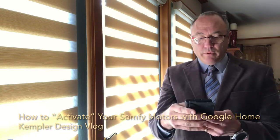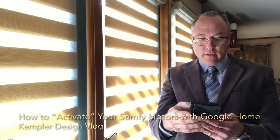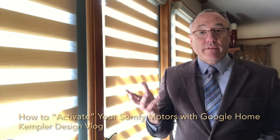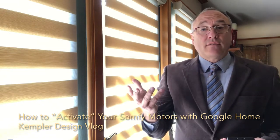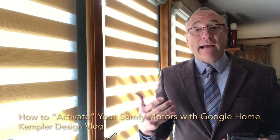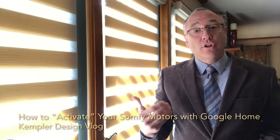I already have it downloaded, but I'm just going to go to open. And just to show you how it works really quickly, I'm just going to do it. So in this case, we're using Google Home. So we say: Hey Google, activate back closed.